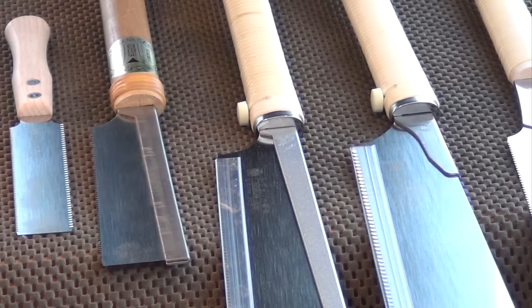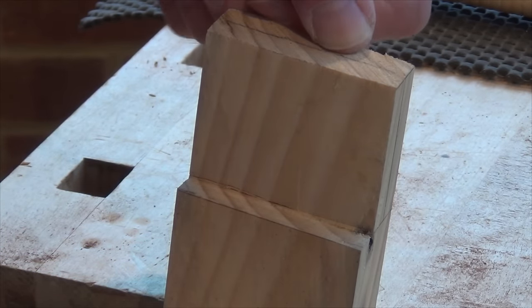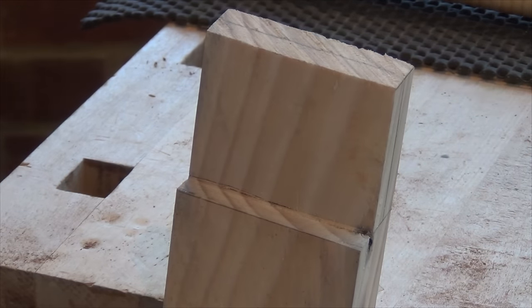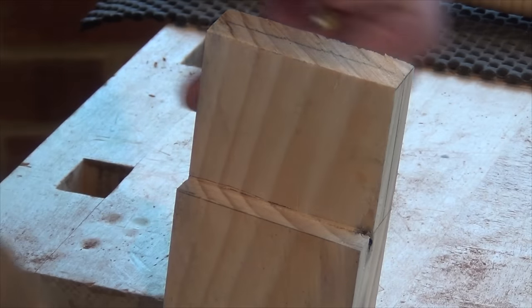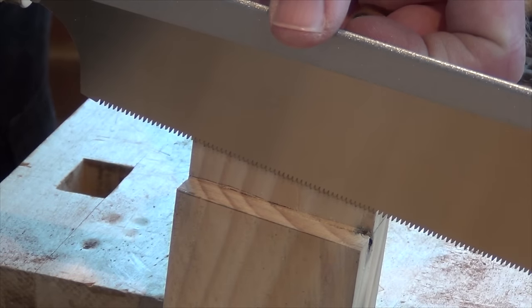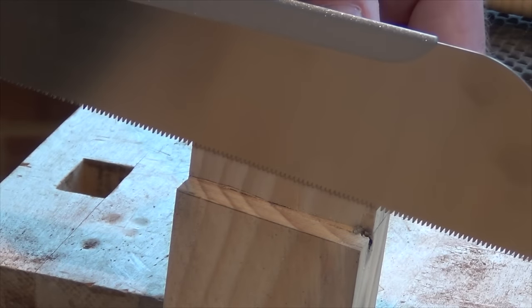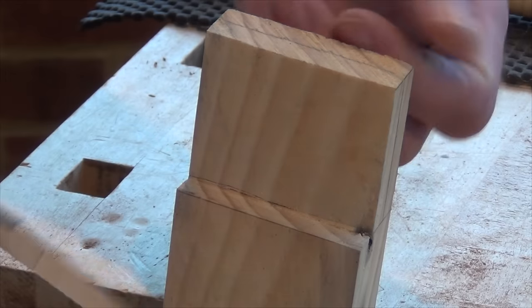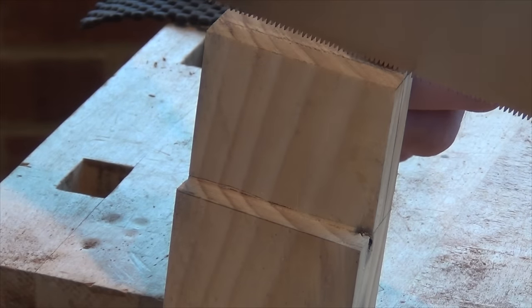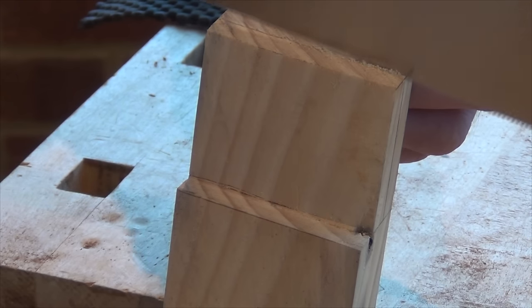Now let's take a look at how I use these saws for common tasks. This is the partially completed tenon from the western saw demonstration. I'm going to use the dozuki saw — the larger one — to cut the other cheek. Because of the back, it's not going to reach down to the shoulder line except right near the tip. So we'll cut most of the joint using the whole saw, but as we get down to the shoulder line we'll have to use just the very end. As with western saws, I'm going to use my thumb to align the saw plate with the work, and start with a light stroke, taking some of the weight of the saw and getting everything lined up.